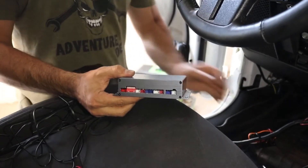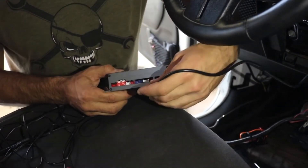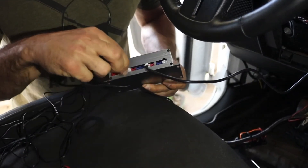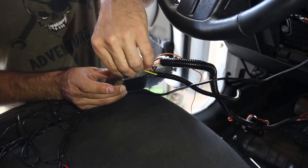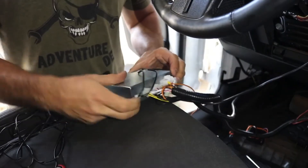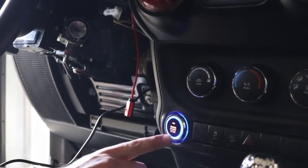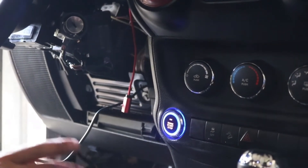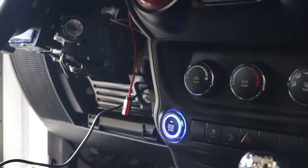Now grab the silver module and get the wire from the push button start - that's a four-prong - and plug it into the back. Also get the three antennas; the three-prong plugs in here, and the other two antennas are two-prong and plug into the front of the module just like that. The next step is to test the module and press the push button start. Push button start on a Jeep - that's super cool! There are a couple of safety features we have to add by hooking it up to the brake pedal in a later step, but you can see it works - it's programmed on and off.